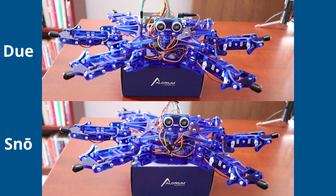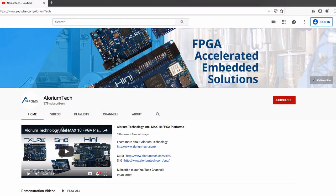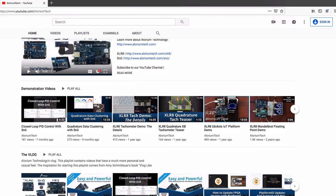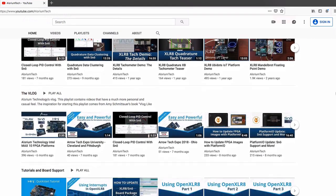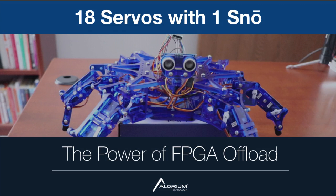Thanks for checking this video out. I hope you enjoyed this look at how you can benefit from using FPGAs to control a whole bunch of servo motors at once and the power that gives you. If you want to learn more about our Snowboard, head over to eloriumtech.com/snow. There are also more videos on our YouTube channel covering motor control, quadrature encoders, PID, and other things you can do with these small devices while remaining compatible with the Arduino ecosystem. Thanks again for watching — we'll talk to you soon.